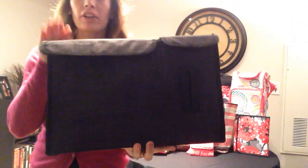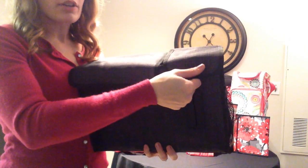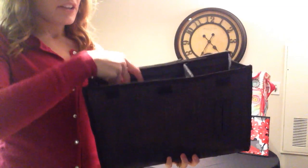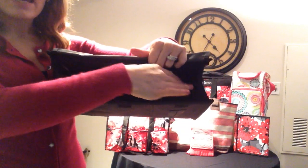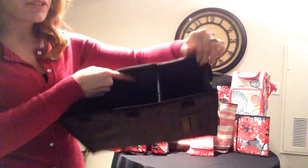Let me show you what great features we have here. First of all, we have a mesh pocket on either side of the Pack and Pull Caddy. And then as we open it up, you'll hear the Velcro closure on both sides. Inside you have two compartments, a larger one and a smaller one.